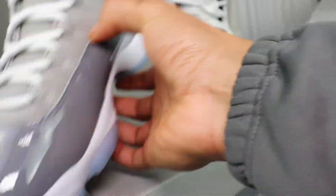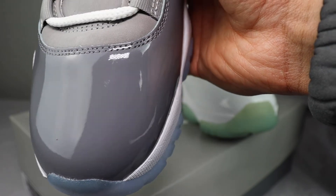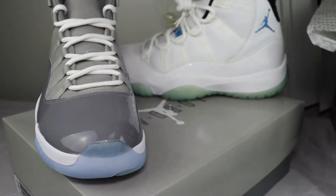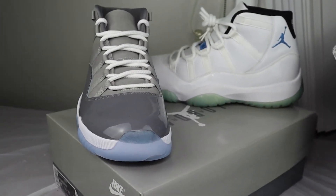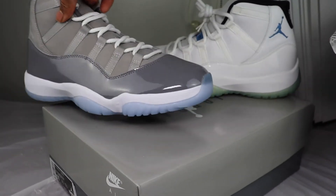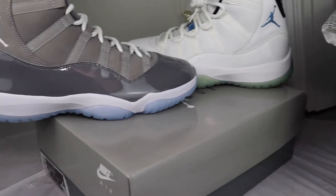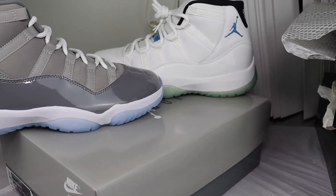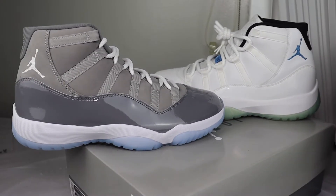No glue stains on this one, but this one definitely has some glue stains on the toe box. It's mass produced so it happens. I really like the gray ones better — I can't fake it. If I had to choose, I'm choosing the gray ones over the white ones. I love these Columbias; these might be one of my favorite pairs of shoes. I love them — even though I've never worn them, I just love the style.